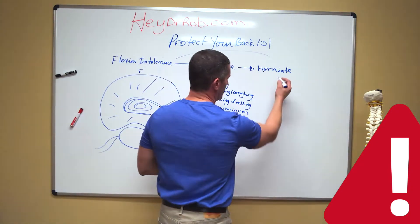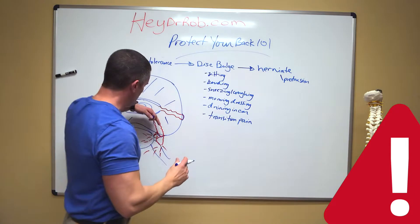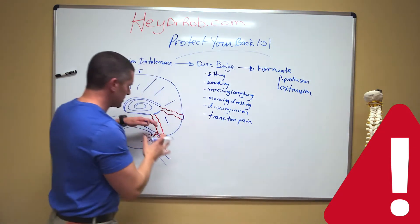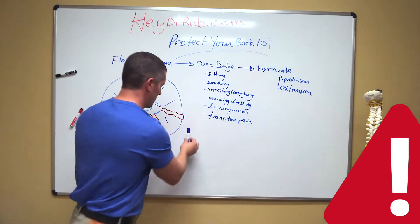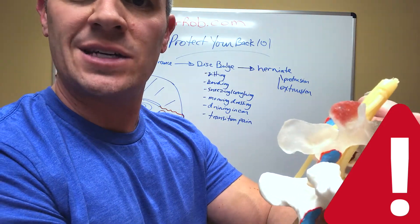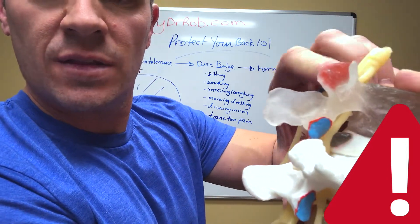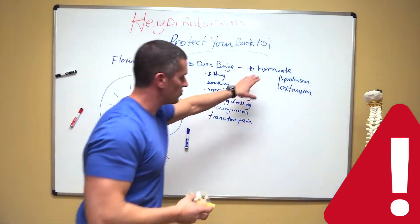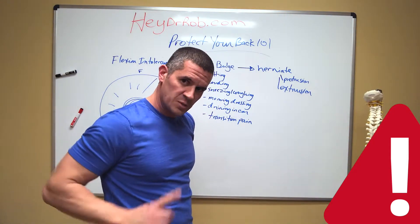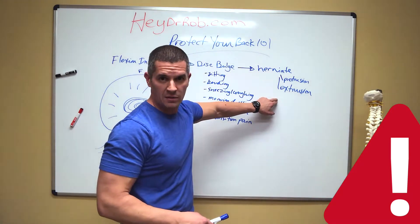Now we have different types of herniations. If you hear the word protrusion, that's a term for the disc moving beyond its normal borders. You also have the term extrusion. An extruded disc is a disc that goes beyond its normal borders and, using the spine model, it's basically going to bulge to such a degree that it goes past the height of the regular disc — that's what an extruded disc would look like. When you have a protrusion or extrusion, you're really going to be in a lot of pain. Sometimes it's so bad that even if you tip your chin down, you'll get lower back pain, because you're putting tension on the spinal cord. Now we're getting sciatic symptoms and pain down the leg with these two.